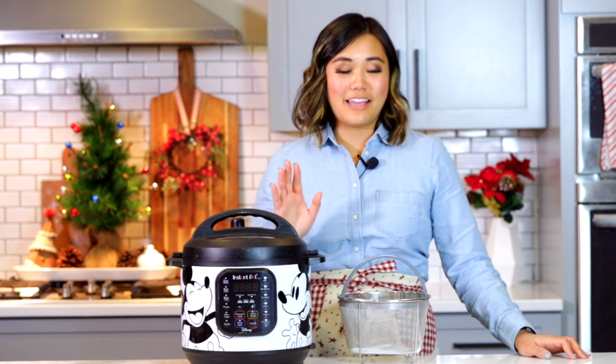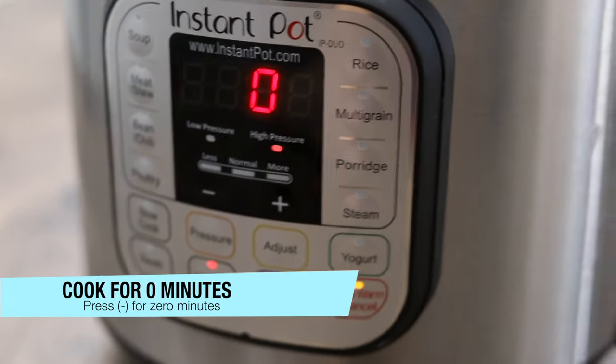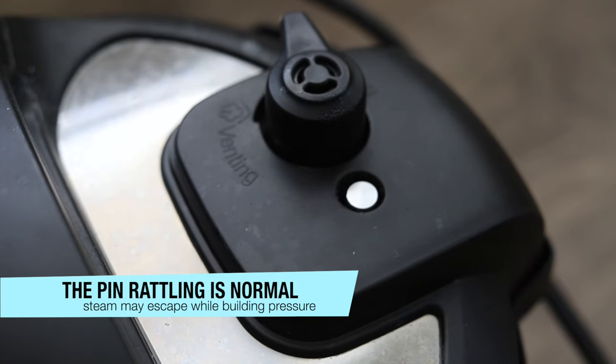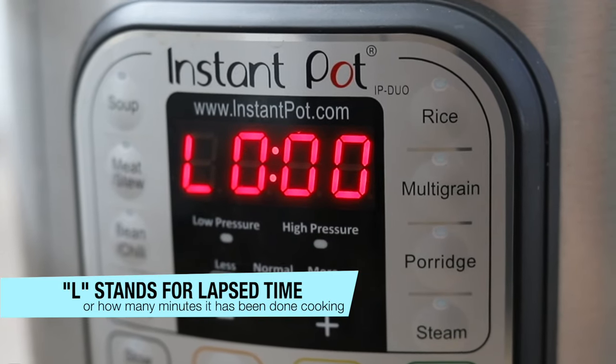Lock the lid on your instant pot, turn the sealing knob from venting to sealing, and cook your broccoli for zero minutes — yes, zero. Press the manual or pressure cook button and press the minus button until it reaches zero. That means it will come up to pressure and then it's done — it won't cook for additional minutes after reaching pressure. Once it beeps, it's done.